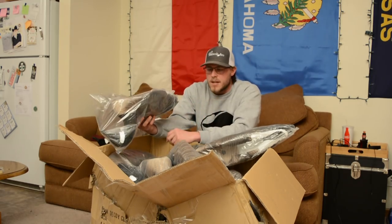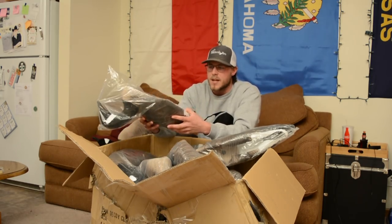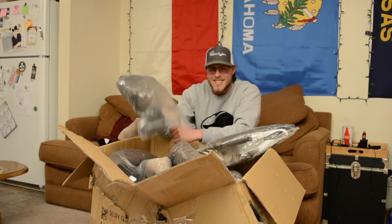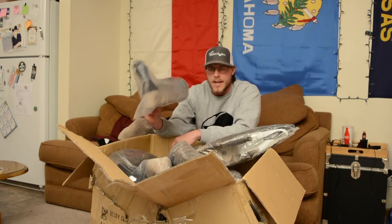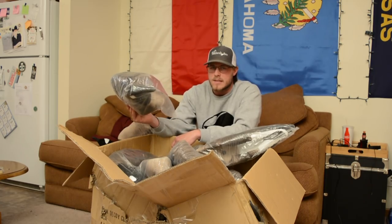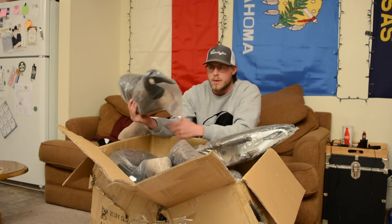Some of you guys might have seen this on social media like Instagram or Facebook — that's where I first found out about these decoys. You can get a six-pack of these Canada decoys for a hundred bucks, and that's a steal when it comes to full-body goose decoys.